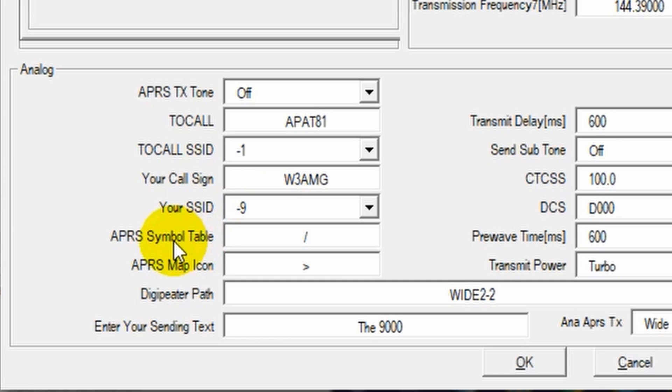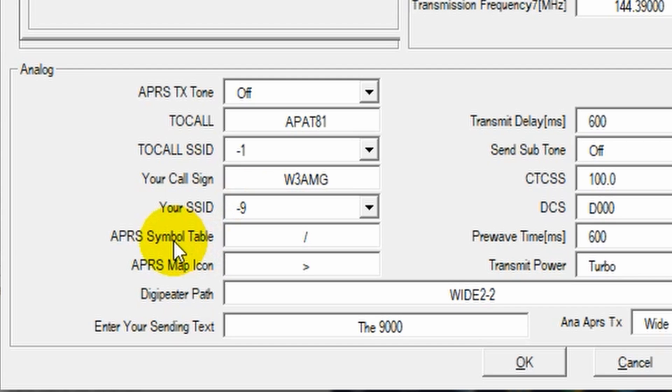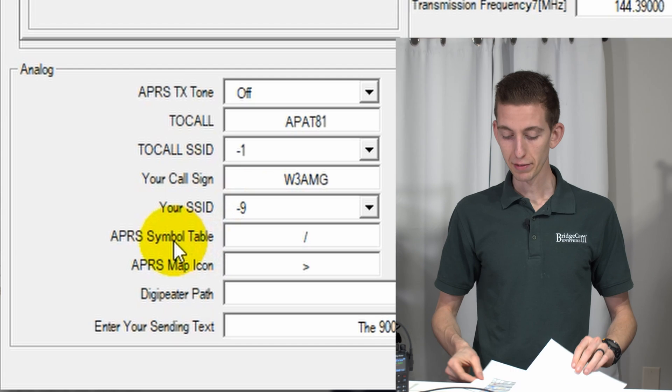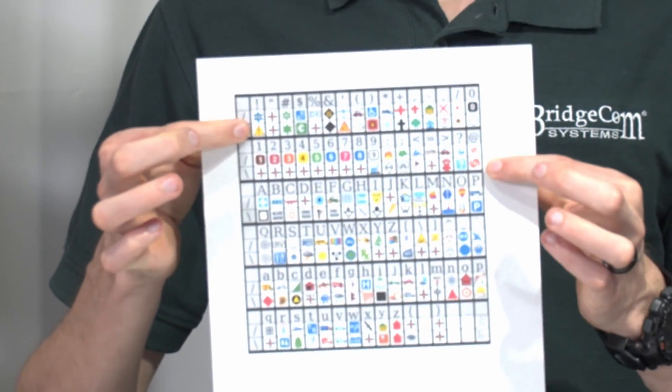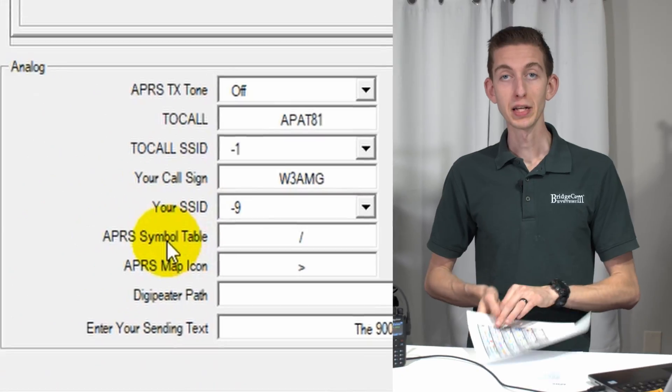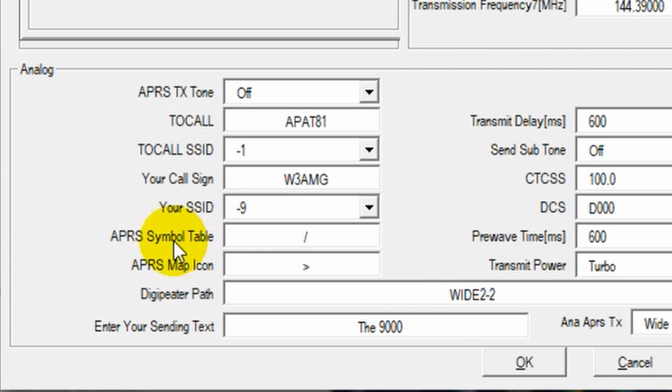Below this is the actual symbol that's going to show up on the map. If you look at APRS.fi — a really cool website — you can see all the APRS information going on, and this is what we'll show up as. We'll have some information below, but you can get a diagram showing all the different symbols. Based on what you choose, we can pick our symbol. If I wanted to be a car, I can choose the forward slash and then this right-arrow icon.